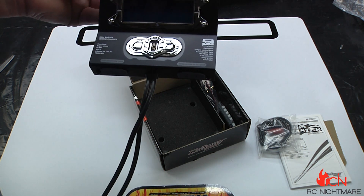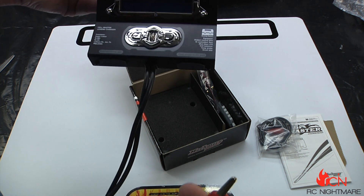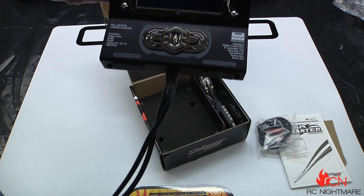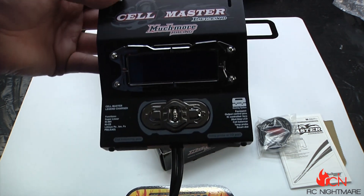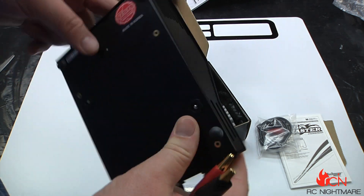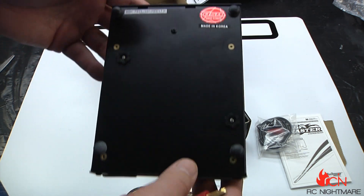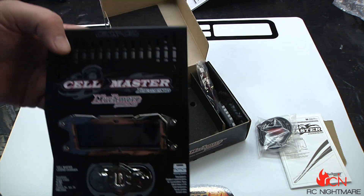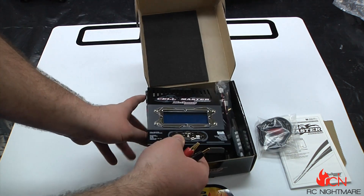It charges everything — NiMH, NiCad, lithium polymer, LiFePO4 — which is iron phosphate straight off the periodic table. This thing is really nice.